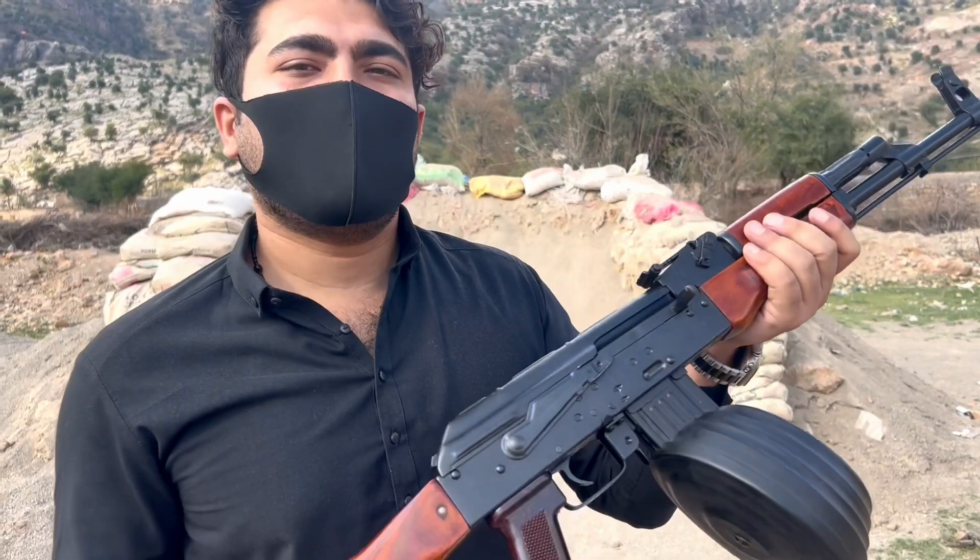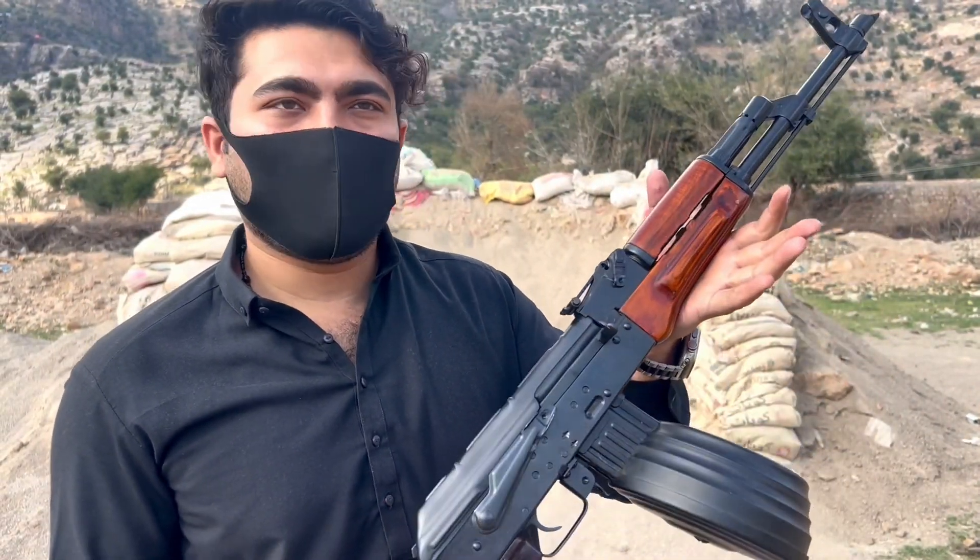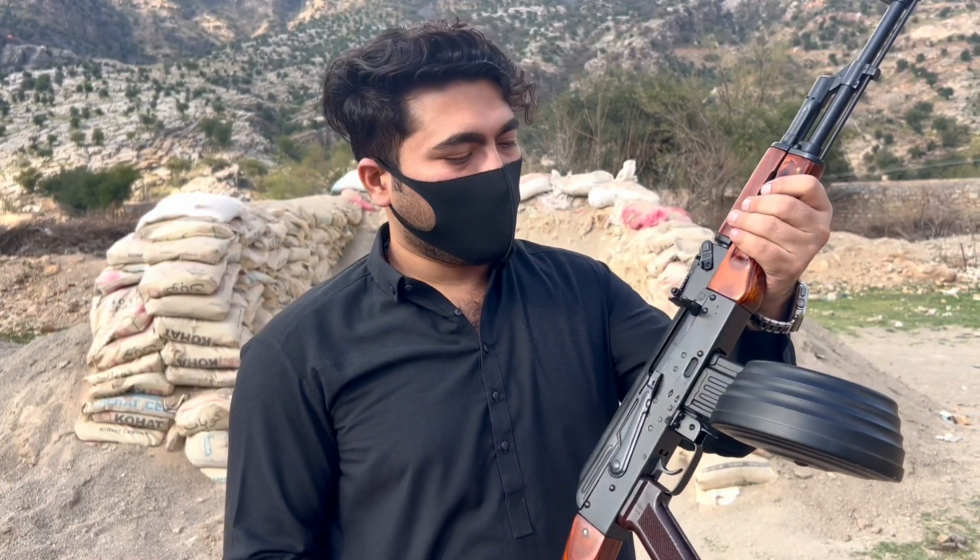This is our other rifle. It has a big bolt. The other one is the same quality. The license number is on it.